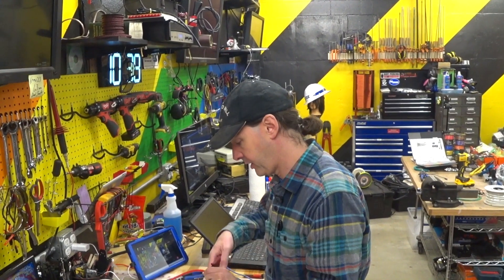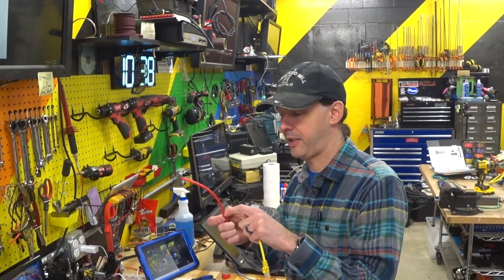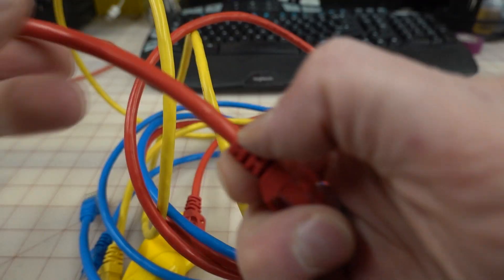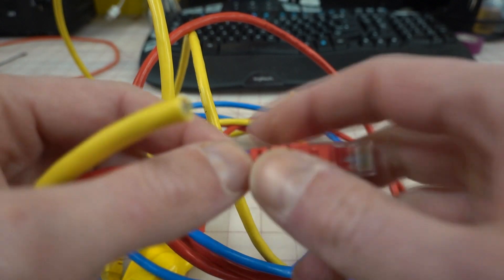I'm going to cut this off. Now, I'm measuring my six inches from here — from the back of the plug, right there. That's my six inches from there. I'm not counting the plug itself in the six inches.